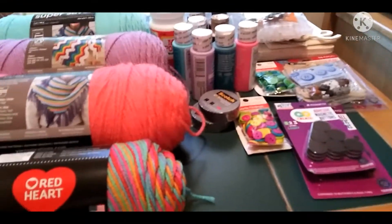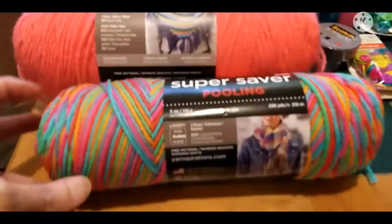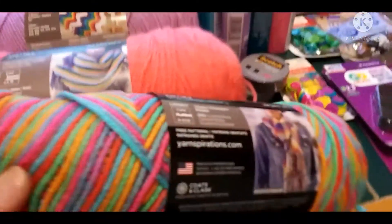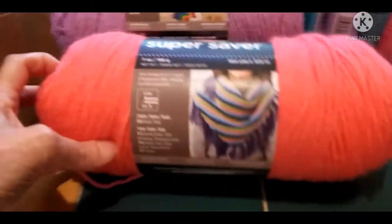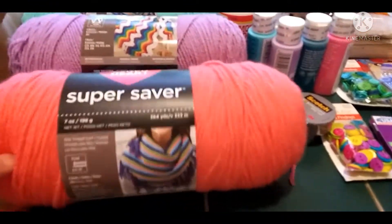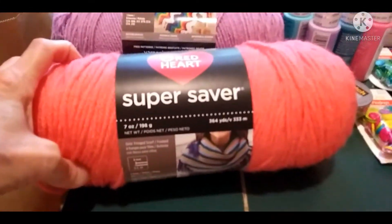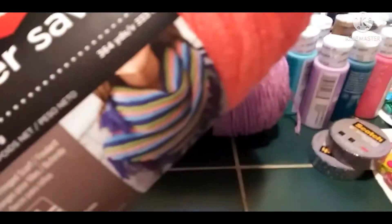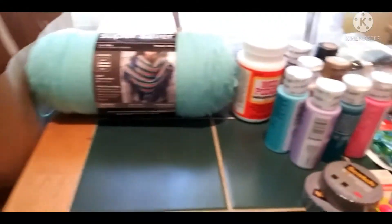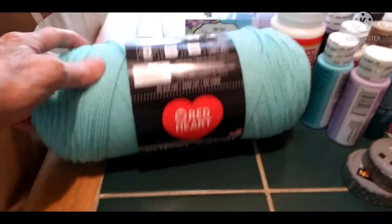Okay guys, round two — this is what I got from Walmart. I got yarns: a multi-colored one, and I already have a bunch of yarn but this is for yarn projects I'm going to be making. This one you can't really tell but it's like a coral color — I think it's called persimmon but it looks coral to me, so I'm calling it coral. And lilac.